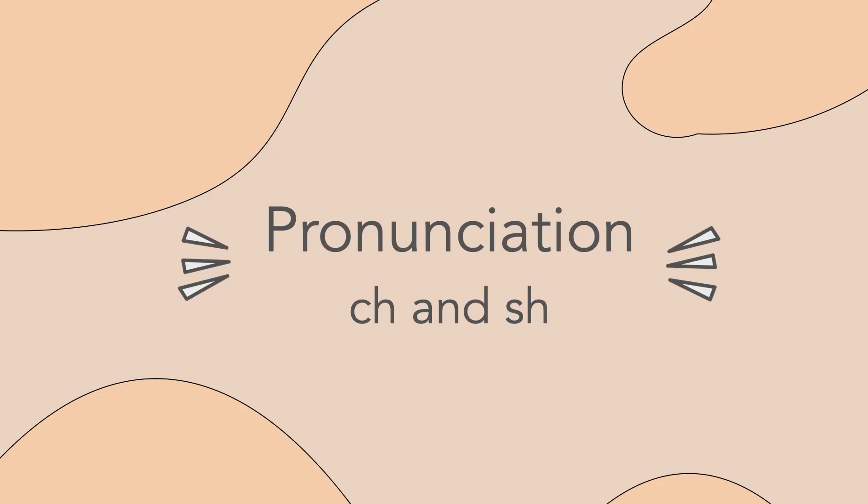Welcome, or welcome back! Today we're talking about CH and SH pronunciation. Let's go!